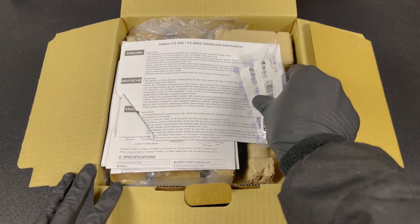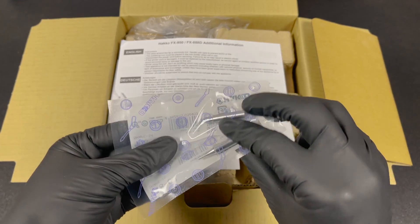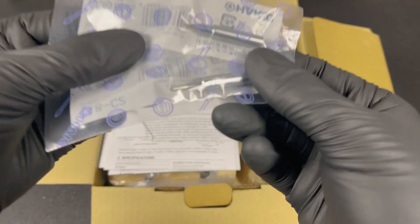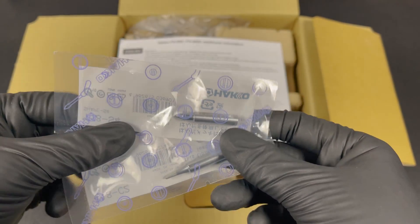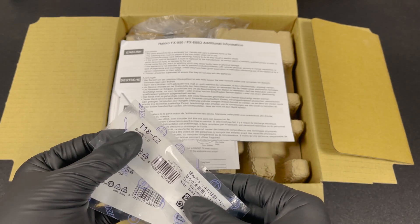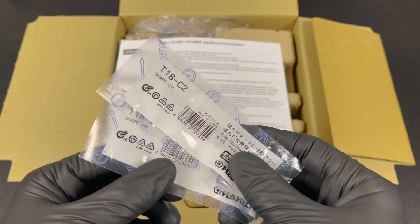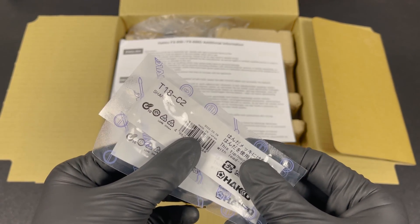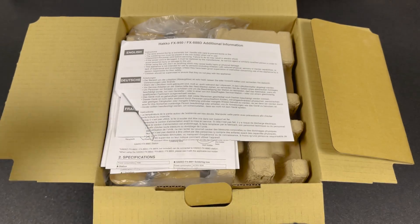We can immediately see the two extra soldering iron tips that I ordered separately. You can order a lot of different shapes and sizes, but I just went with a medium-sized hoof shape and a fine tip. As you can see written on the packaging, these are from the new T18 series, which means they have even better thermal recovery, faster heating, and less temperature drop, making them overall a lot more efficient to work with.